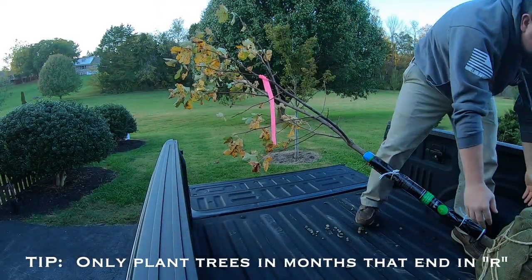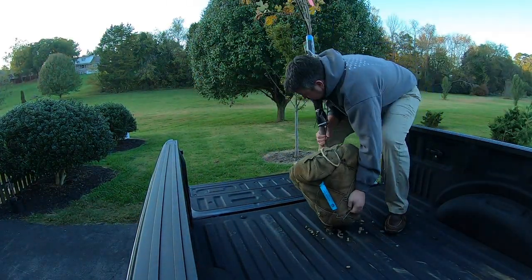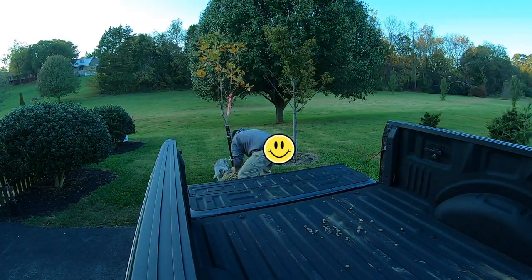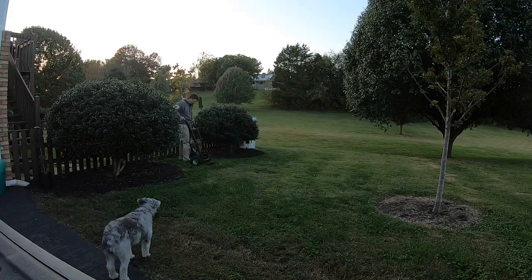I didn't even really think about this before I bought this tree, but once they loaded it in my truck with a forklift, I started to think about it a little bit. Even though this is a fairly small tree, it is quite heavy, so you want to make sure that you have someone to help you unload. In my case, the dog wasn't much help.